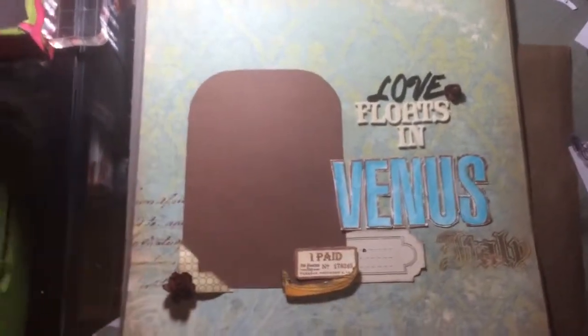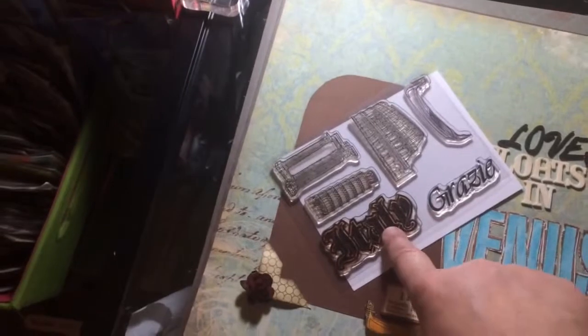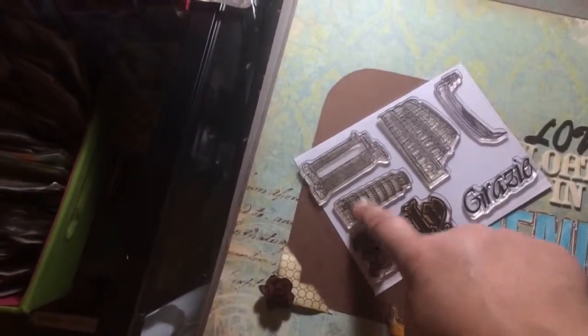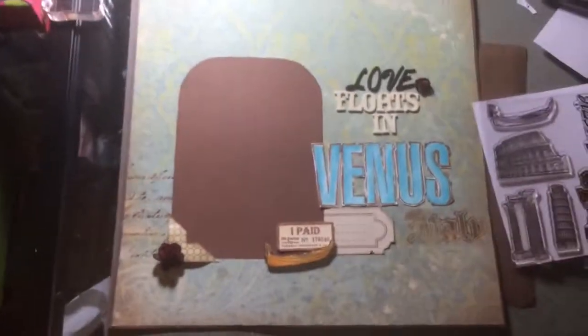Thanks for watching, guys. I'm going to put the links down below to this set — the Italy set. It says 'Grazie,' it says 'Italy,' and then all the gondola stamps and everything. I will put the links down below. Thanks for watching, and stay tuned for the next project. Bye!